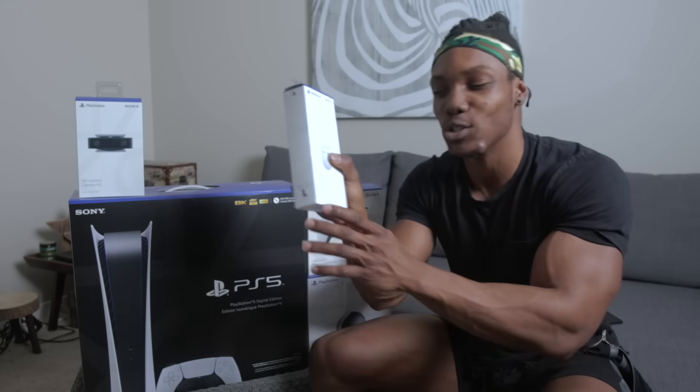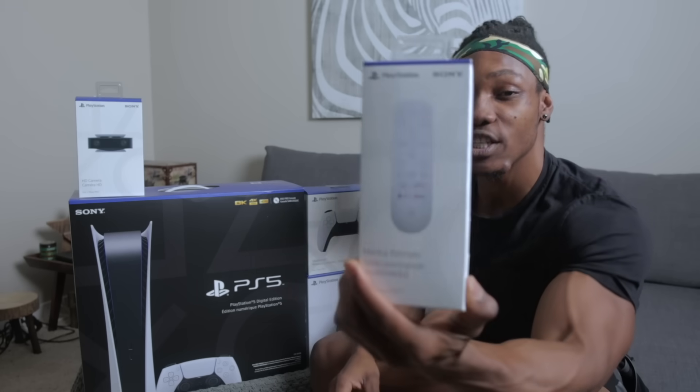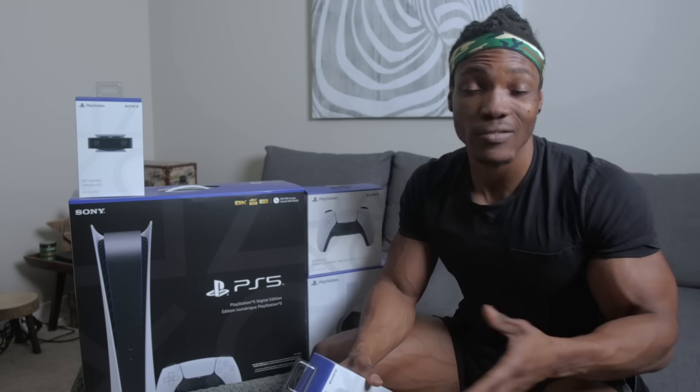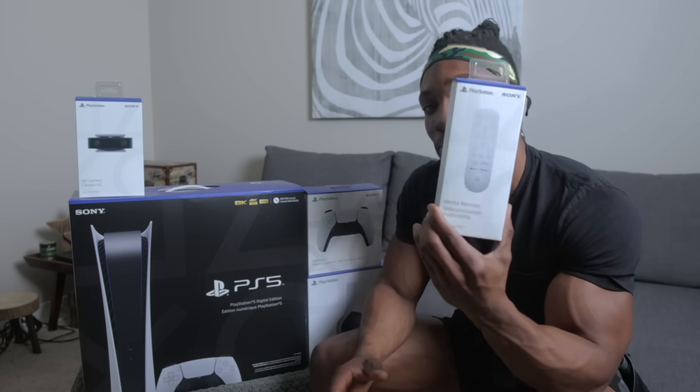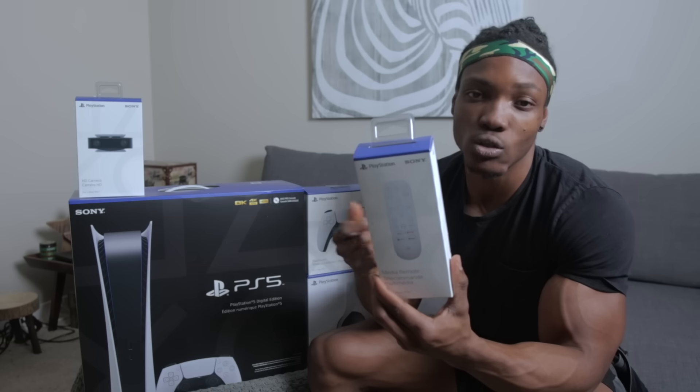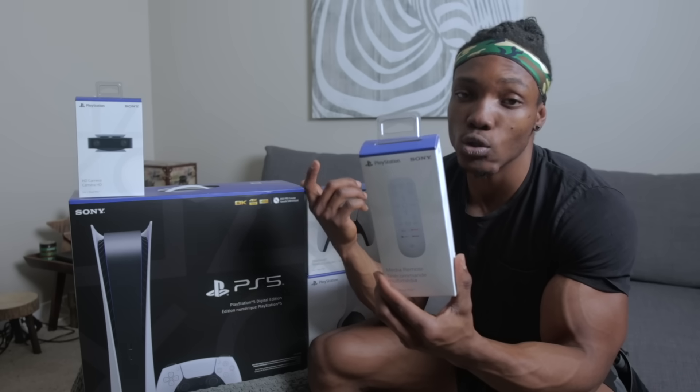The next box I'm going to open is the media remote control. This is a new addition to the PlayStation 5 — the PlayStation 4 never had this. A lot of people use the PS4 for streaming on Netflix, it doubles as a media center as well as a gaming center. This is a nice addition. You might not need it, you can still use your controllers, but this is cool if you just want to watch movies and use the media remote instead.